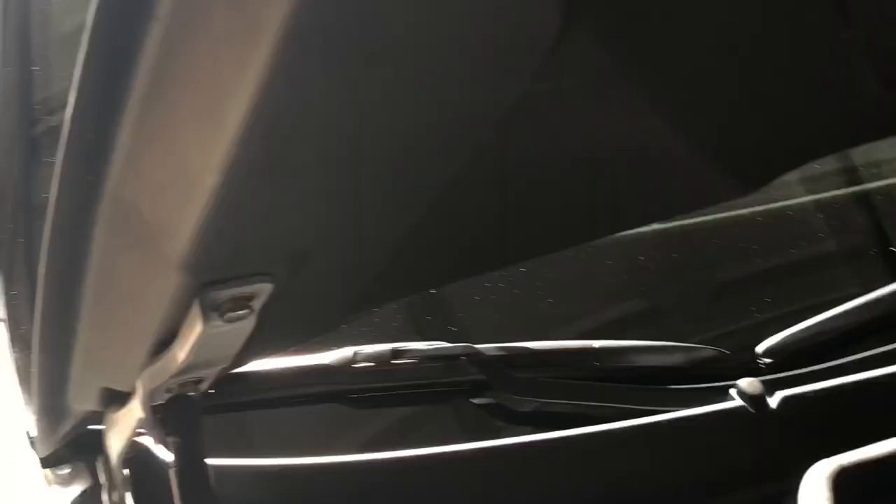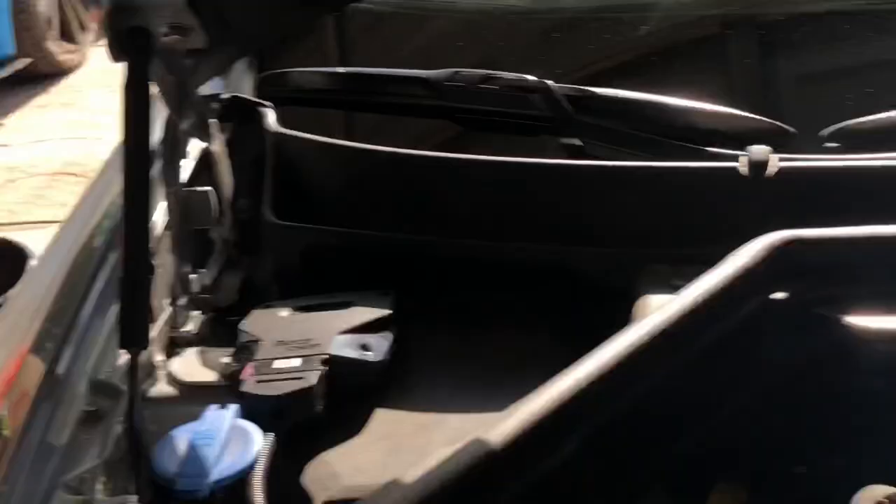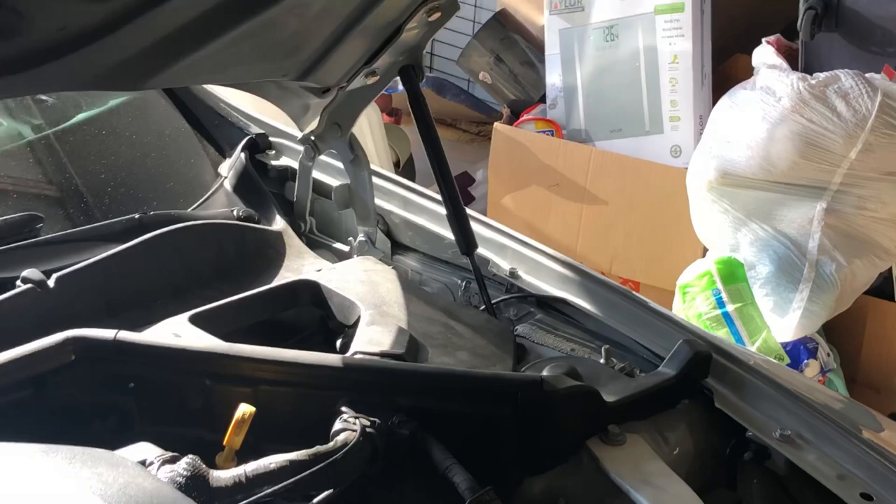One big thing to keep in mind with a lot of carbon fiber hoods: the gas struts that hold the hood open are designed to hold up a hood that's almost twice as heavy. What ends up happening is when you close the hood it creates pressure, and a lot of times you'll end up with stress cracks in the carbon along the side of the hood.